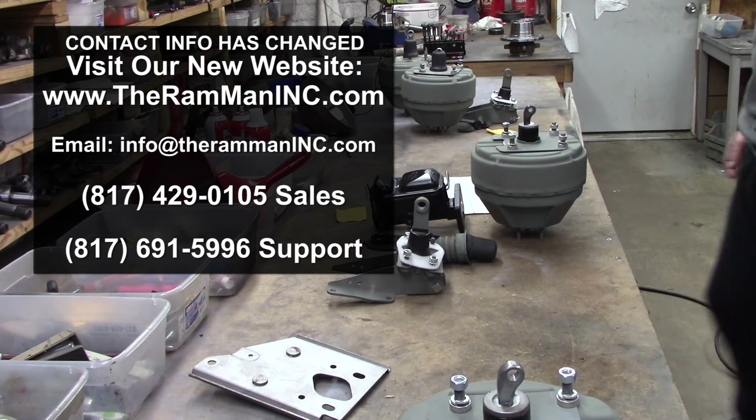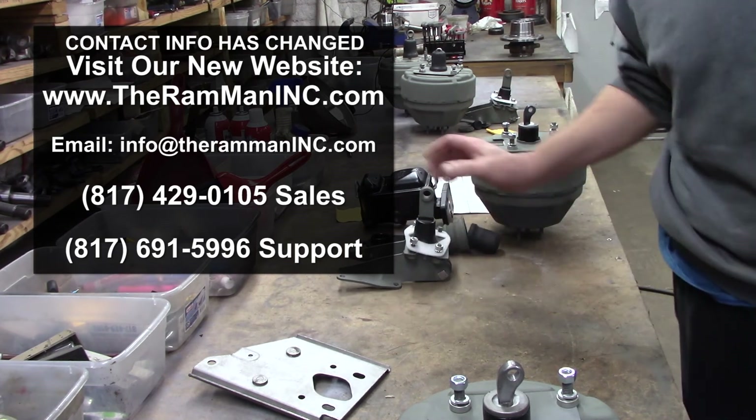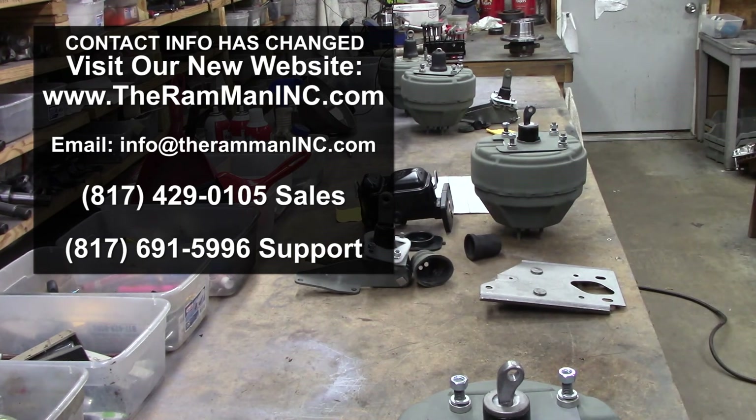There you go, Ron. Your beautiful unit is getting ready to come to you, my friend. Gotta love it. God bless you, God bless America, and happy Moparin'.